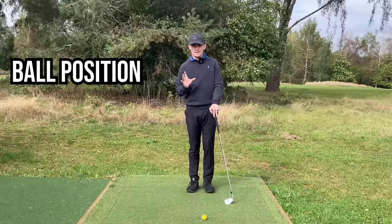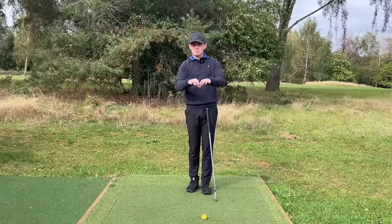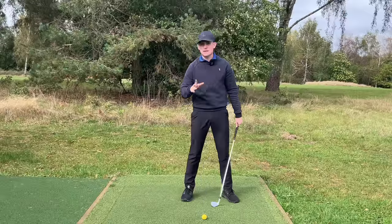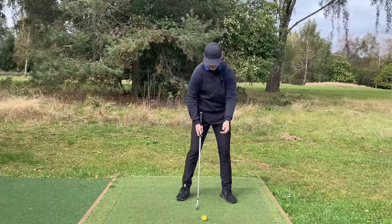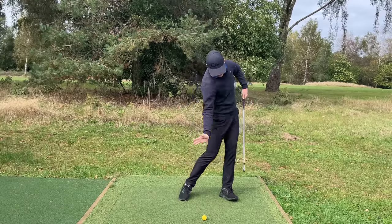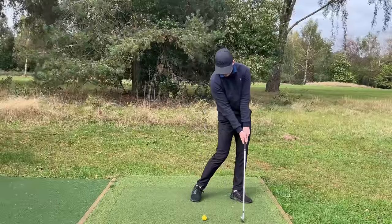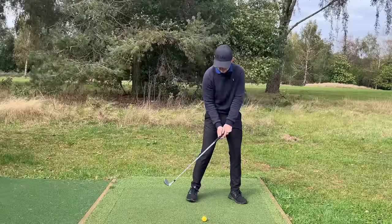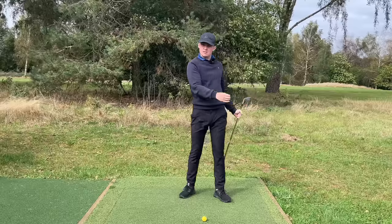Ball position is something so many golfers get wrong — it's about where we position it relative to the body and how it affects ball flight and strike. Many golfers put the ball way too far back in the stance. Logically it seems like it would encourage ball-then-ground contact, but studies show the lowest point of the swing is underneath the lead armpit and lead shoulder, because as we start down we're shifting and rotating. The further back you put the ball from that position, the club will be way higher, forcing you to either hang back — terrible for downswing sequencing — or cast your angles out earlier. So position the ball where you can shift, turn, and naturally release the club.